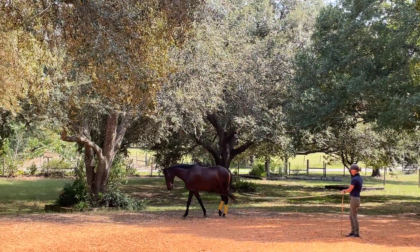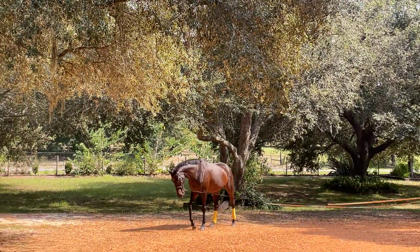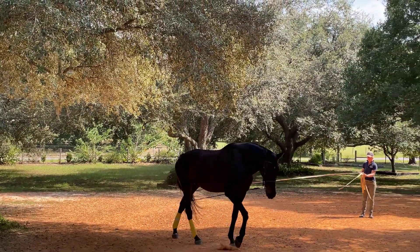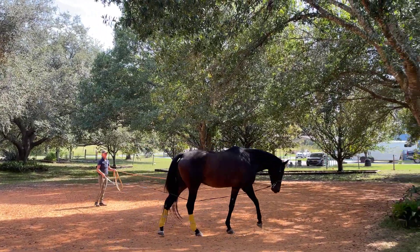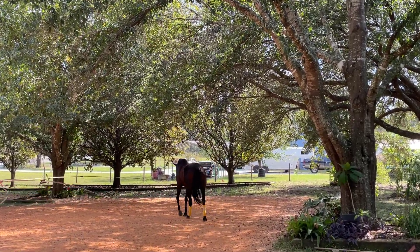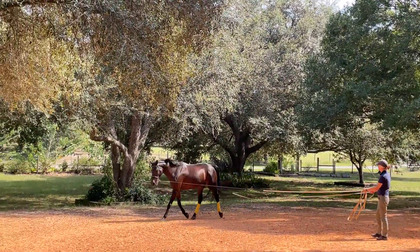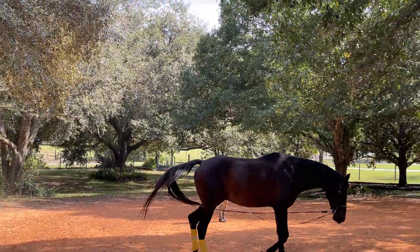We'll do 10 minutes of trot to the left, and that's all I'm going to put on the video today. After we do that, I'll probably do 10 minutes each way walking on the smaller circles, and then go back to the bigger circles for the last 20 minutes and do more walk-trot transitions. But I won't push him back into the trot quite as fast — I'll let him break a little bit more in the last 20 minutes of the session compared to the first 20 minutes.